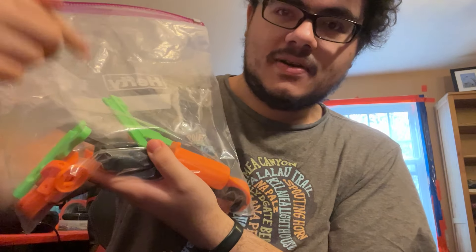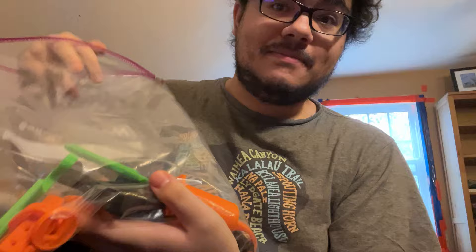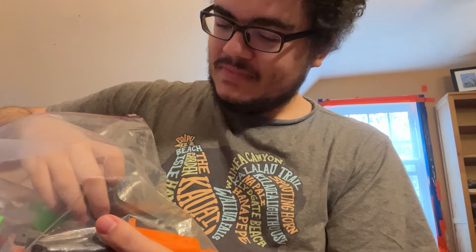Hi! I'm currently printing the final prototype for the Internal Magazine Pump-Action Shotgun Blaster, which is now named Battle Axe.